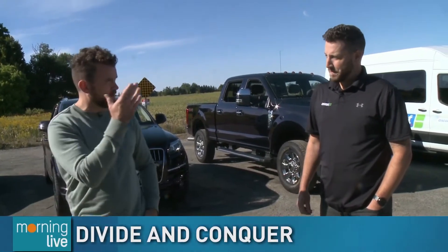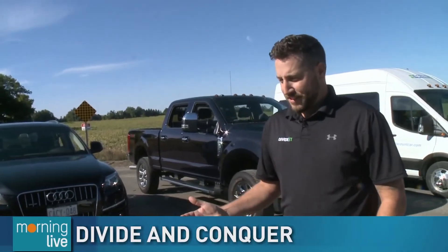So where did the idea for Divide It come from? The idea was created out of my landscape company, Divine Image Lawn and Landscape in Hamilton — over 10 years in business. We had trouble figuring out how to get more guys in the vehicle to double our profits and cut expenses in half. We were only allowed to have one person per vehicle, and I had to wrap my head around how to get the business back and going.